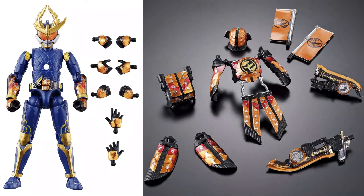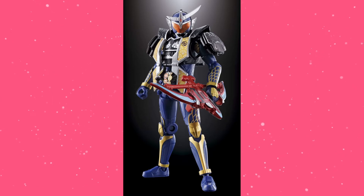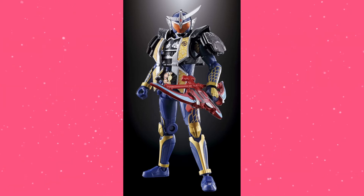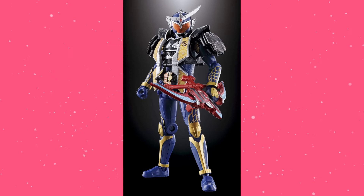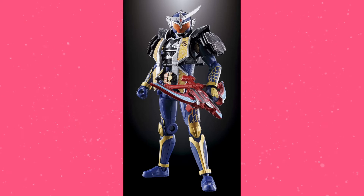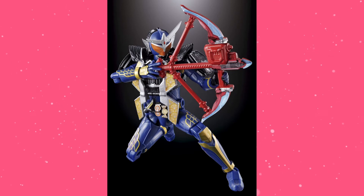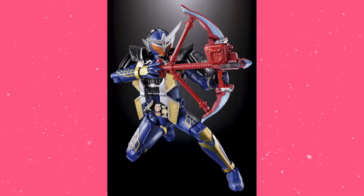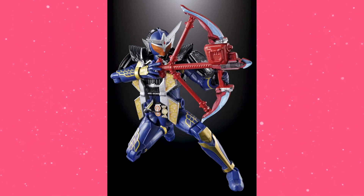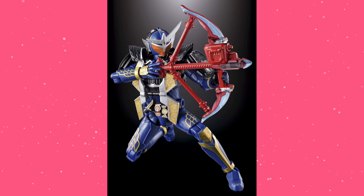Let's move on to the next figure — it is Jimber Lemon. He looks really, really good; I'm very excited about this one. The sticker detail here is going on flat surfaces, so it looks a lot better than Kachidoki — still love Kachidoki, but it's looking better implemented here. He's got the Sonic Arrow in a drawn-back and a not-drawn-back, unfired version. This looks really cool, and it's molded in red, which is an absolute plus — some weapons don't get molded in the right color, so I'm glad this ended up being that.